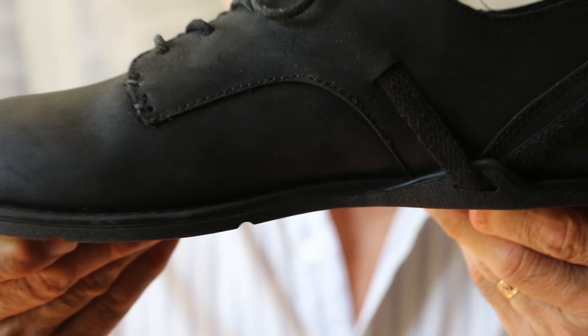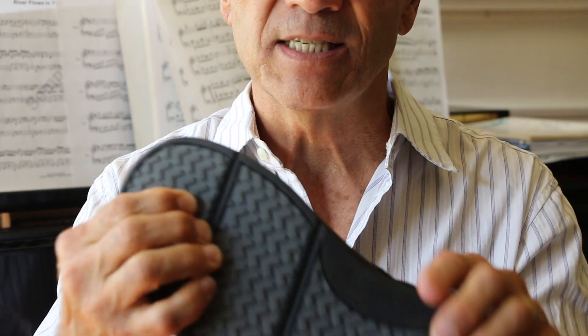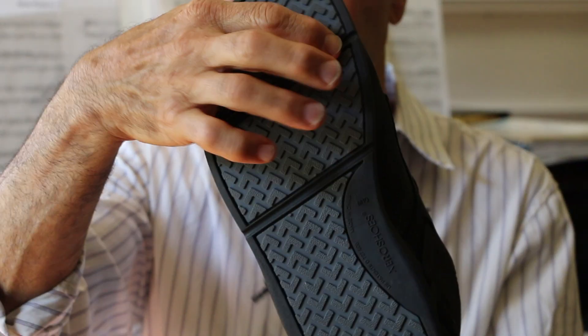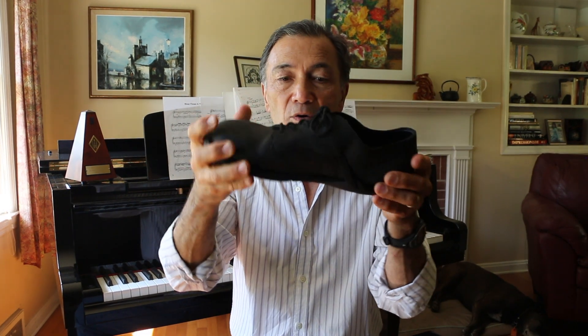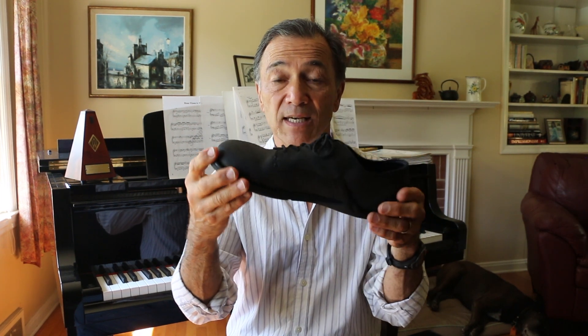The shoes are built on a zero drop and a very minimalist platform. It's got plenty of stiffness in the sole, but they put these flex grooves across here so that the shoes actually flex like they should, even though there's a lot of stiffness in the sole. The flex grooves really make it easy to walk in these things.